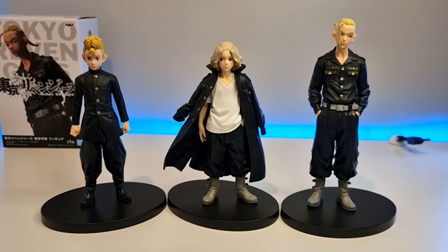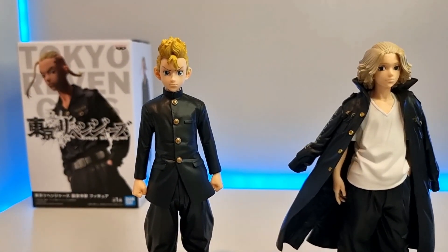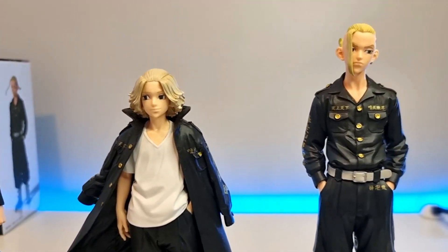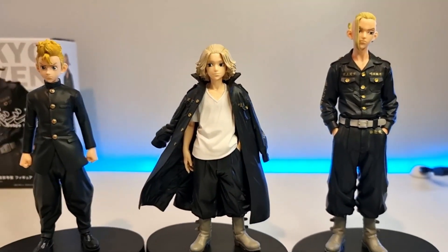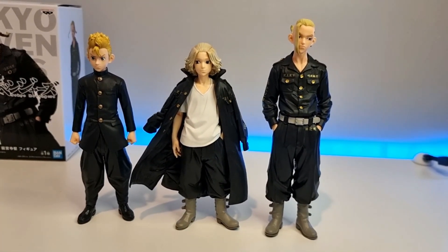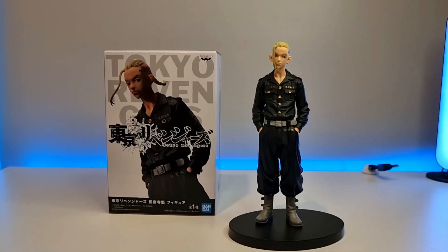Here we have Takamichi, Mikey, and Dragon all together. I would 100% recommend you get these figures because they do look amazing. Check out the link on the screen to see my unboxing of Takamichi and Mikey. All three of them will balance perfectly fine without the base, and that is it for the unboxing.